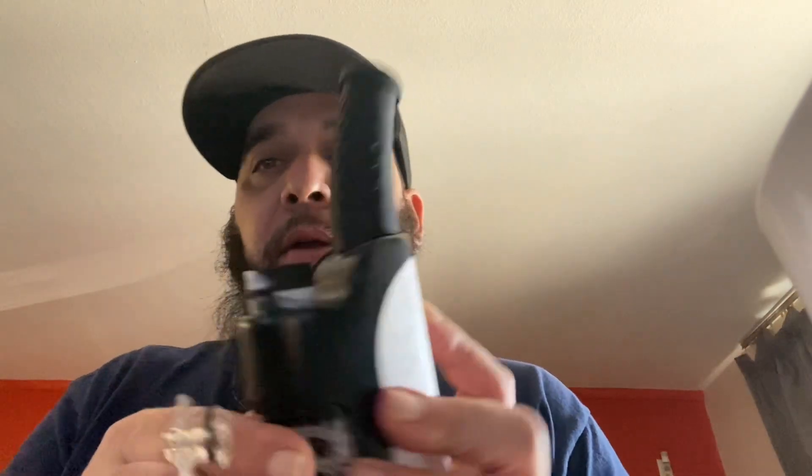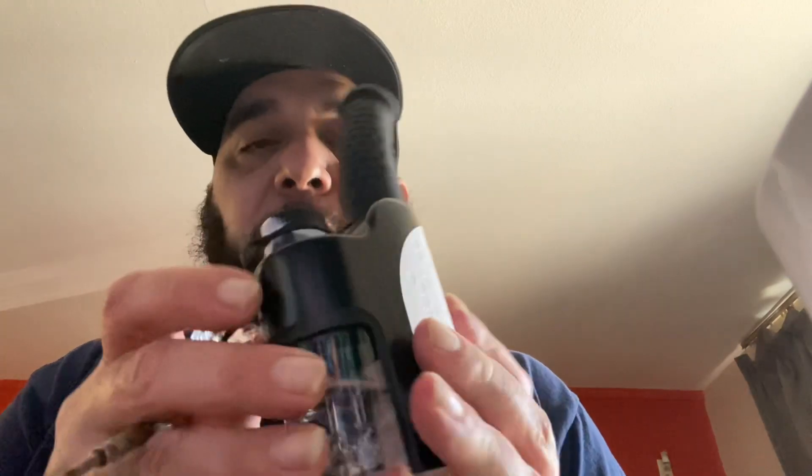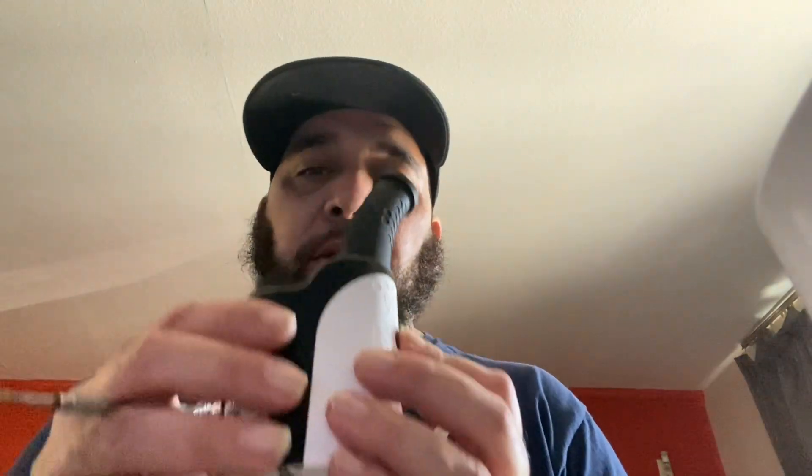They want you to get it warmed up first, so five clicks on the power button gets it powered up, and you hold down the power button to actually heat it up. I don't want to turn it over because there's water in it already, but you can see it turns red — I'll try to put some pictures in so you guys can see.